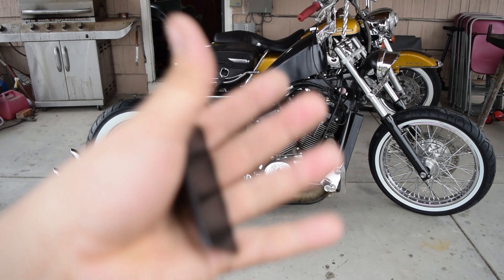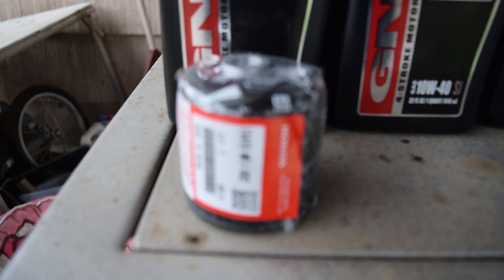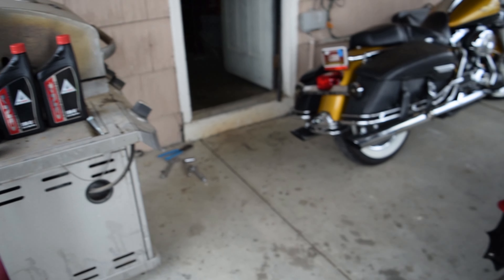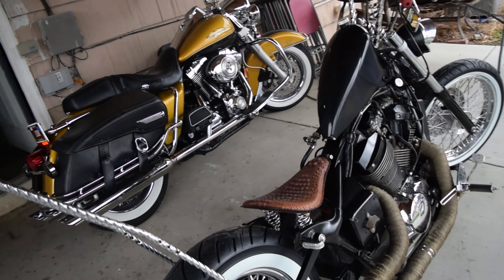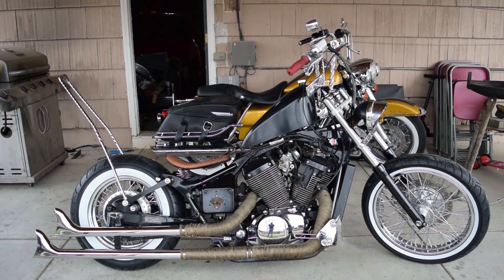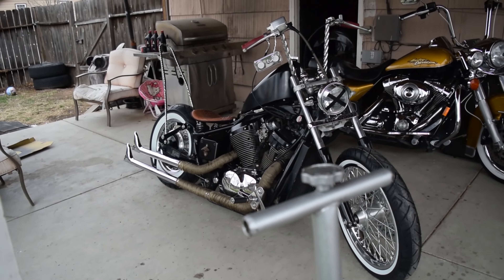Alright brothers and sisters, we got it all done — she's badder than all hell. Before the oil change, we've got three quarts of Honda OEM oil and an OEM filter — only the best. Check this out: pipes are braced, white walls on, and she's clean. I took the liberty and cleaned the whole bike. I tried the sissy bar again just to see how it made me feel, and my god this thing is beautiful.